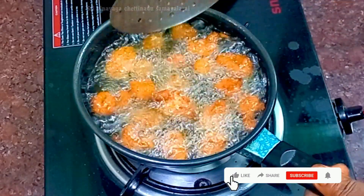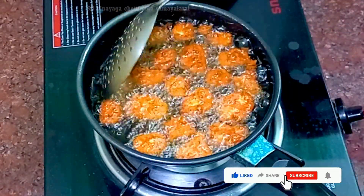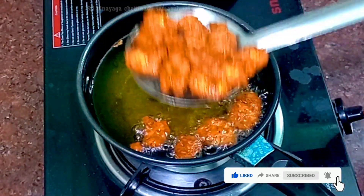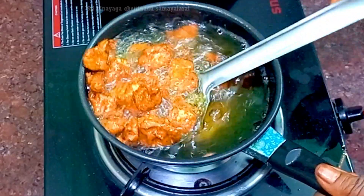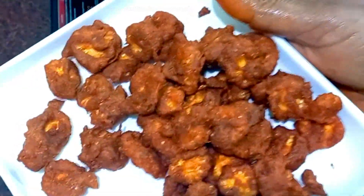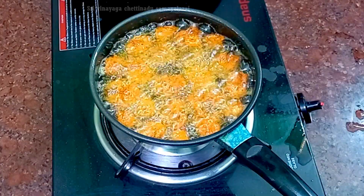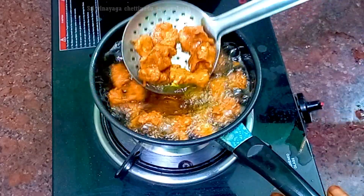Now we can move the chicken slowly. I have chicken — how much chicken is going to be done? I'm going to test the chicken. I'm going to eat chicken.